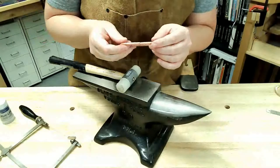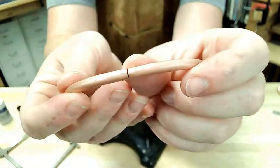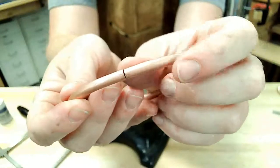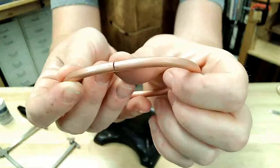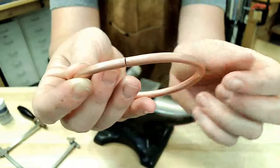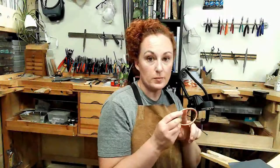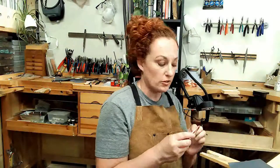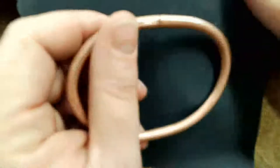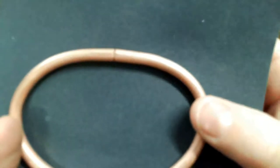Let's move to the bench pin. There's just a really small gap, and I don't want that — I want them to be completely flush up against each other. Sometimes when you do the forming, you'll end up with a slight gap in the joint where the two ends butt up against each other, which is what just happened. I want to show you that gap and then show you a little trick to fix it.